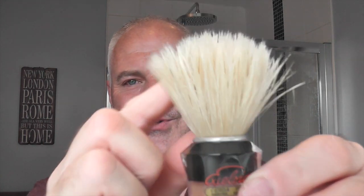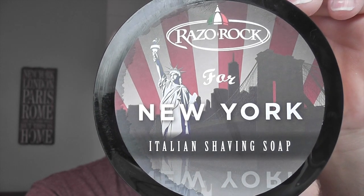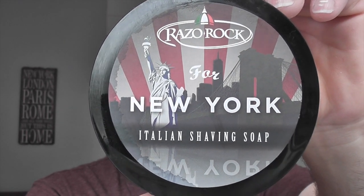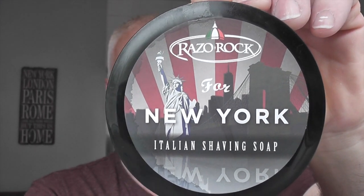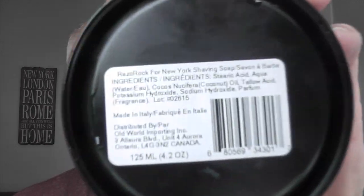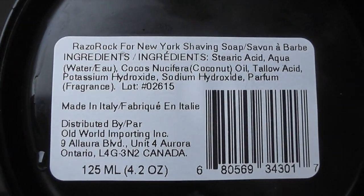The brush for today is the Semogue 610, the little blonde boar brush. I've had that soaking so I'll just put that back in the water. The soap for today is RazoRock For New York. I've had this since Christmas and I've never used it. I thought I'd give it an outing today. I've had the puck blooming so I'll tip the water out and show you the soap. There's the soap — a beautiful aquatic, citrusy scent. For those of you that want to see the ingredients on the bottom, I'll let you have a look.